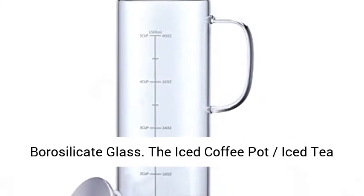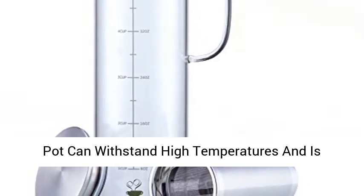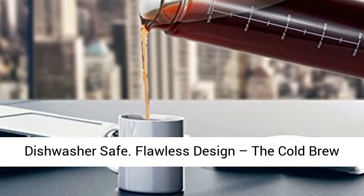Premium quality cold brew maker is made of extra thick borosilicate glass. The iced coffee pot and iced tea pot can withstand high temperatures and is dishwasher safe.